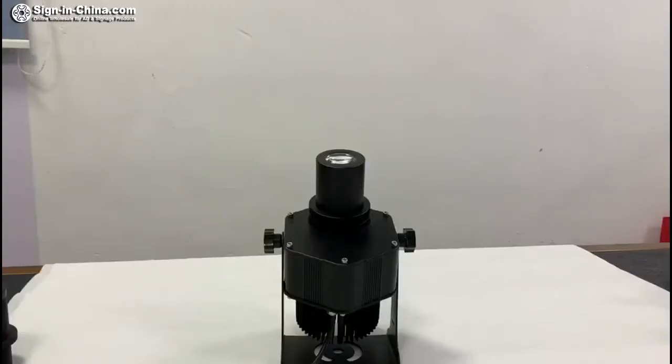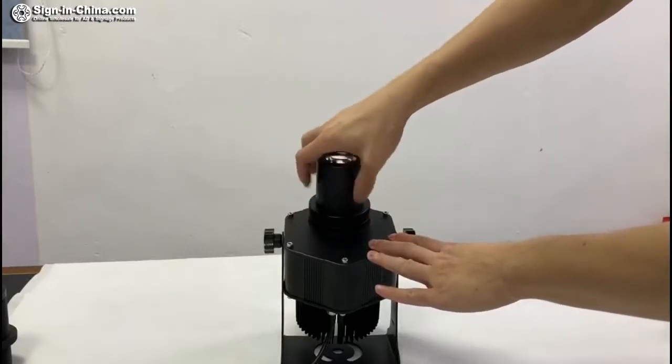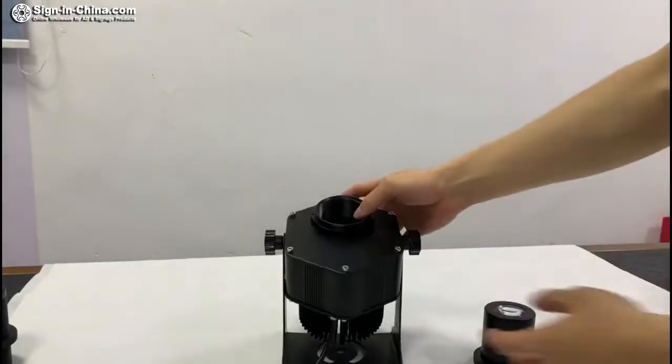How to install the gobo. First, take off the lens, then we take off the circlip.